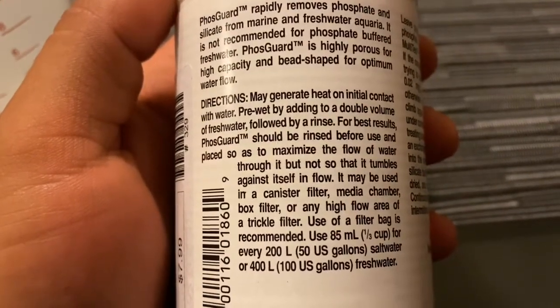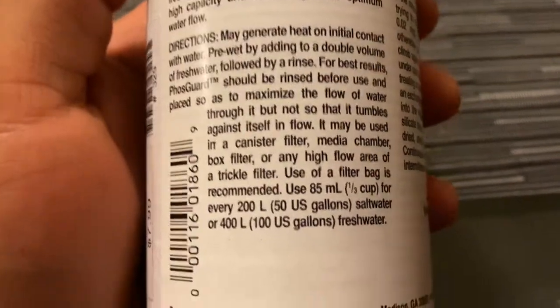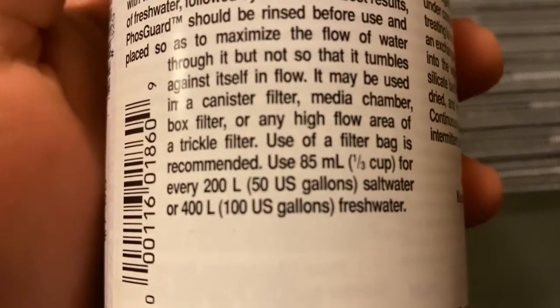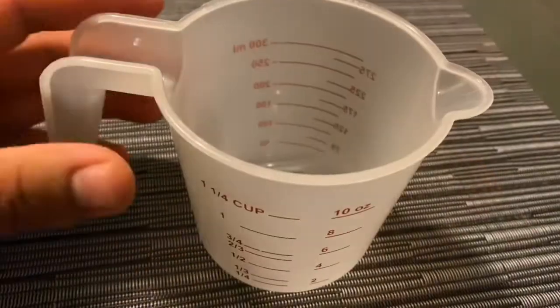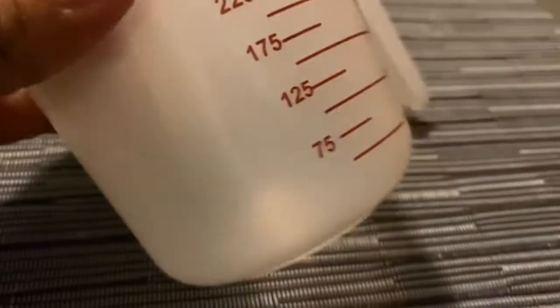It says use one-third of a cup for every 50 US gallons for salt water. It also says use 400 ml for every 100 US gallons for fresh water, but I'm using it for salt water, so I'll be using the one-third of a cup for the 50-gallon.